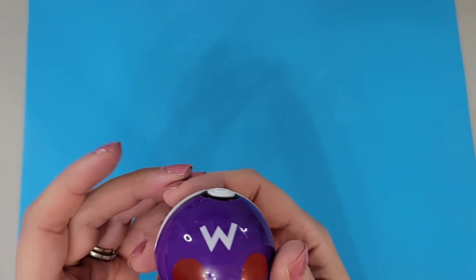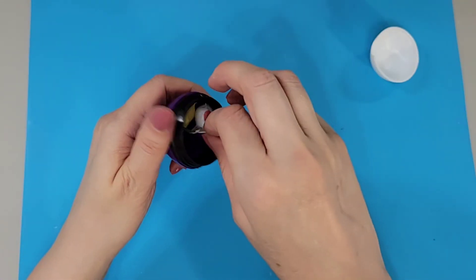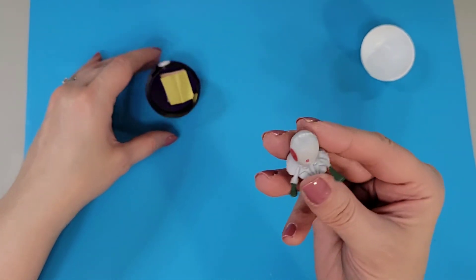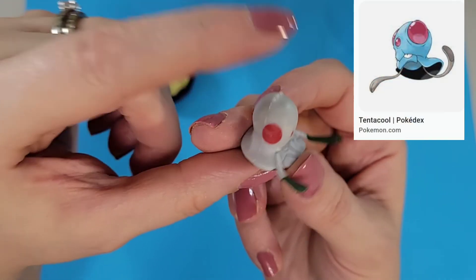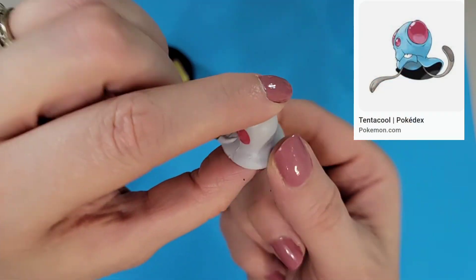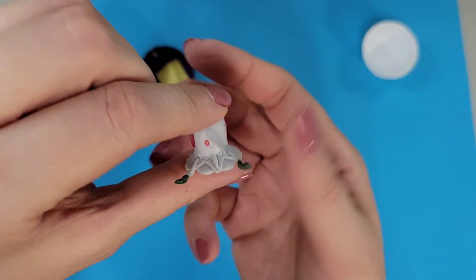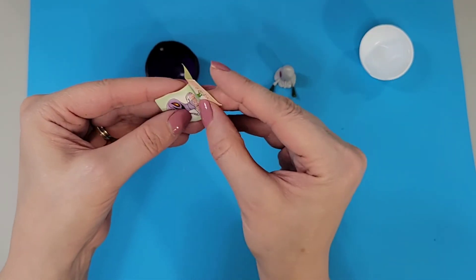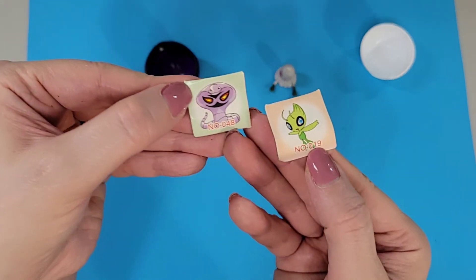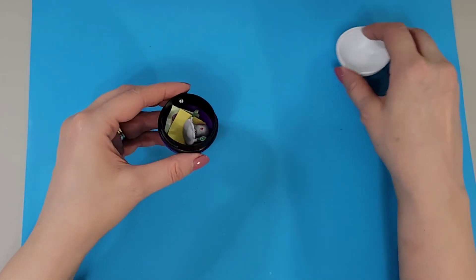And we are on to our last three. This one. And we have — okay, here's an interesting Pokemon, one I'm not sure I know either. Mostly I recognize them all, but I'm not sure if I just don't know it or if the coloring is wrong. Our two stickers — very cute. All right, back in you go.